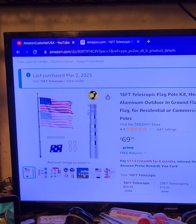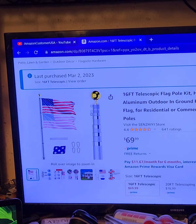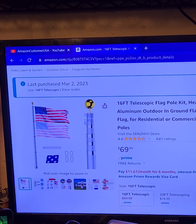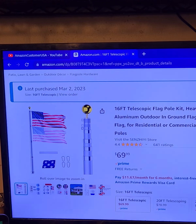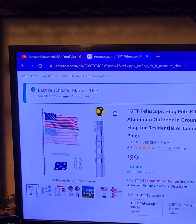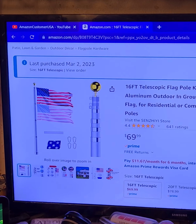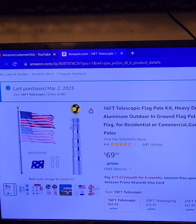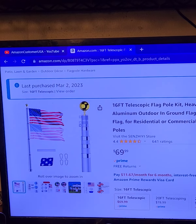Welcome to my channel. Today's been a little bit of a busy day — doing a lot of reviews, trying to catch things up. Now this here is a flagpole for both my American flag and my Christian flag. It's a nice looking pole and quite affordable. But it has a flaw.